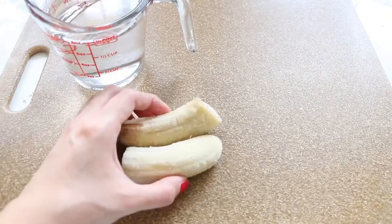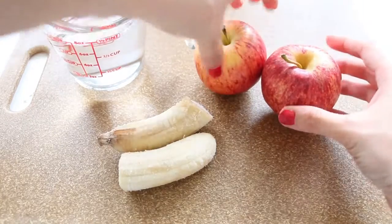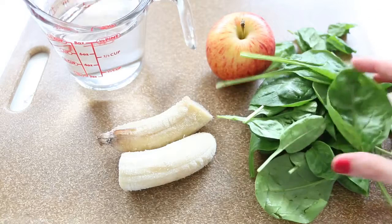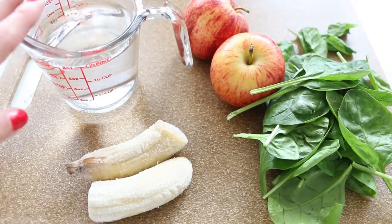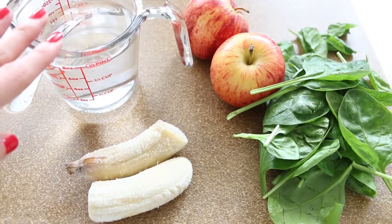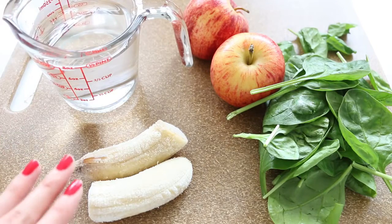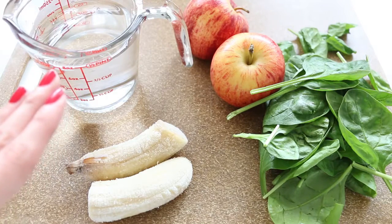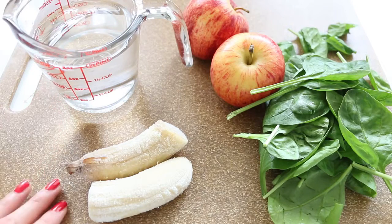For the first smoothie: one cup of water, one frozen banana which I already had ready, some apples — I'm using two because they're really small — and for the greens I'm going to use spinach. Water is a great base in case you're out of OJ or coconut water or don't have milk. Bananas have many important nutrients like potassium, vitamin B6, vitamin C, magnesium, copper, and more.